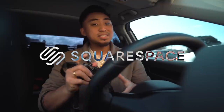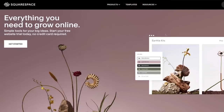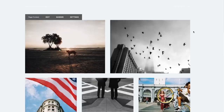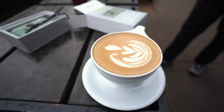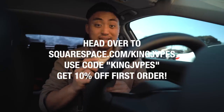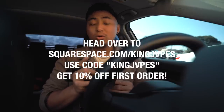Squarespace is your all-in-one platform to build a beautiful online presence and run your business. As a photographer in 2023, one of the best ways to get your name out there is to create your own professionalized website. Squarespace makes it simple by offering a ton of different award-winning templates that you can use to get started within minutes. You can create a portfolio, an e-commerce shop, and one of my newest favorite features, the videos page, where you can display video content directly from a URL or direct upload. Head over to squarespace.com/KingJapes and use promo code KingJapes at checkout to get 10% off your first purchase of a domain or a website.